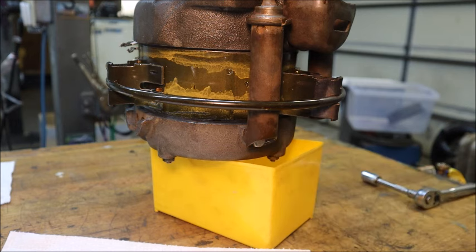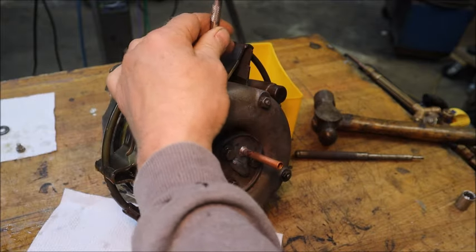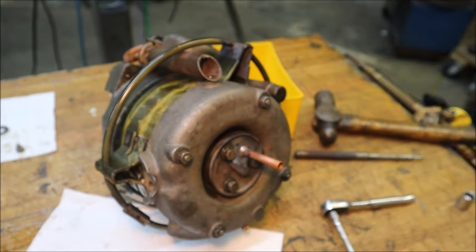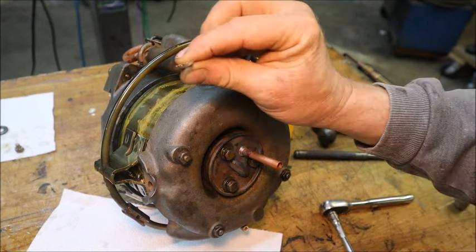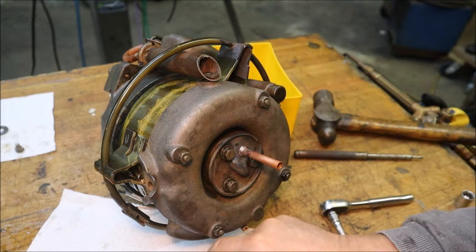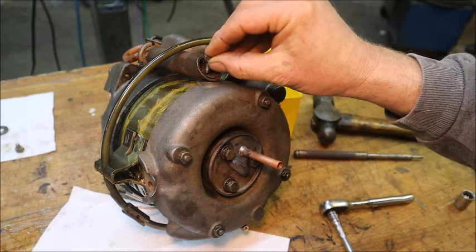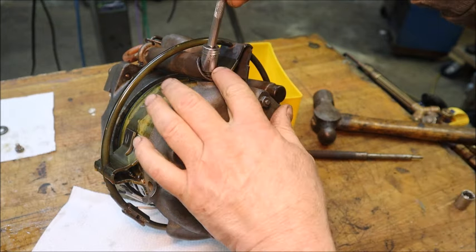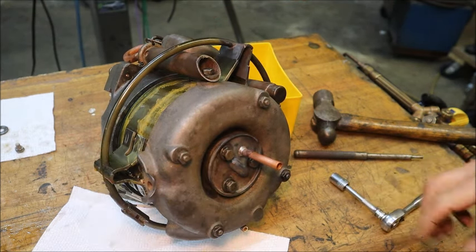I've got to work on that bolt - the hole's not lined up quite right. All right, got it started. There's a little curved piece of metal that sits in there and clamps that curved inside of the pipe against the body of the pump - something like that.